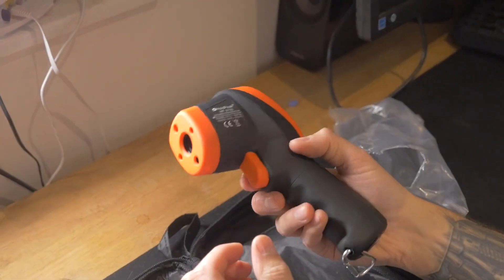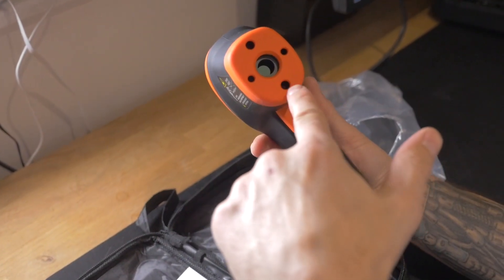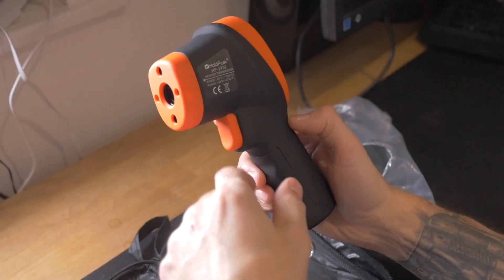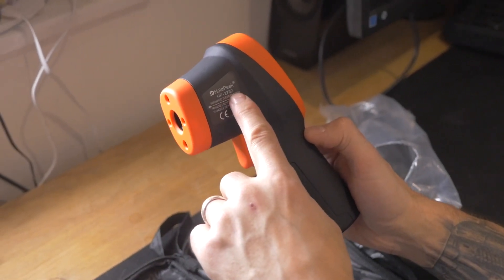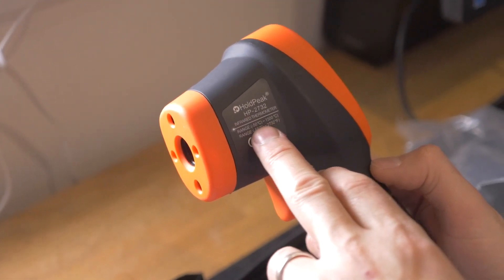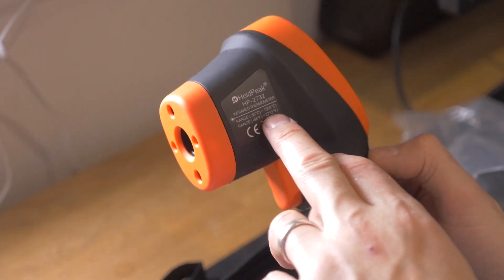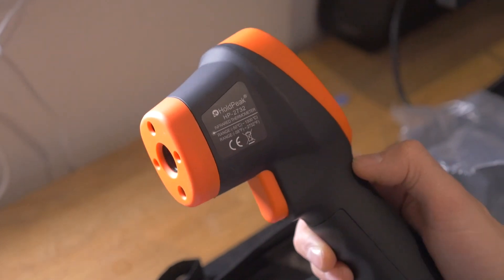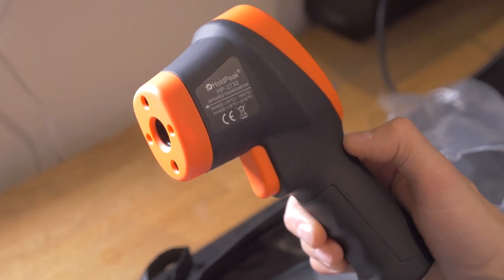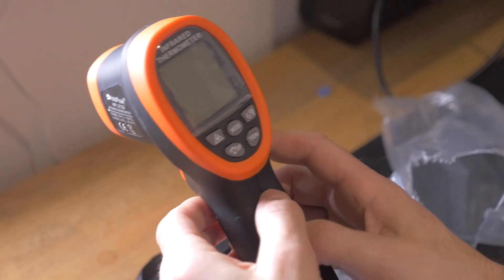On the back you have a reading. I'm not going to press the button while it points to the camera, but there's a laser in here, and I'll show you that working in a moment. The laser reflects off the item that you're pointing at and it'll give you the temperature. This particular Holdpeak HP-2732 goes up to 1500 degrees Celsius and as low as minus 50 degrees Celsius. That's minus 58 Fahrenheit to 2732 Fahrenheit. The forged steels and metals and non-ferrous metals are anywhere between 700 and 1000 plus, so this should be more than enough to cater for that.